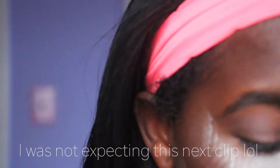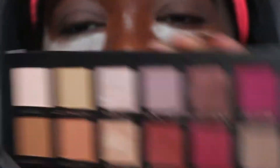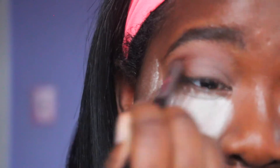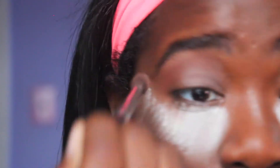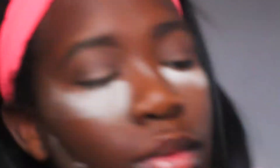I'm applying warm tote all over my lids, then taking orchard and popping it right into my crease — I wanted to give it a pinky vibe, more on the red side, but it ended up coming out more pink. Then I'm taking Cypress Umber on a different brush to define my crease, and then Primera — that gorgeous gold — all over my lid. This look is very easy and super easy to achieve; anyone can do it.